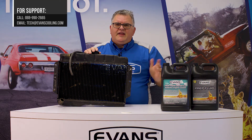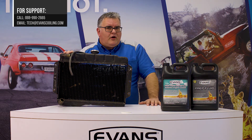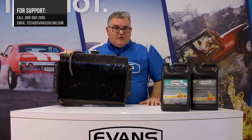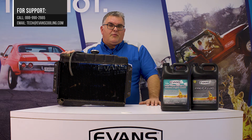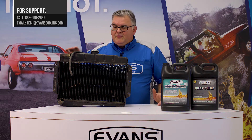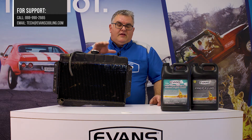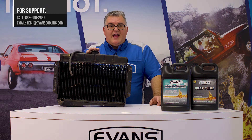A typical system might have a 13 to 16 psi cap here. If you change the car to Evans Waterless Engine Coolant, you're going to have a great deal less steam vapor in this location, but you can still have a lot of liquid under certain operating conditions — high RPM operation, or if it's a little too full to start with, you can get liquid pushing up on the cap. For that reason, for most downflow applications, we don't recommend you put a lower system pressure cap on.